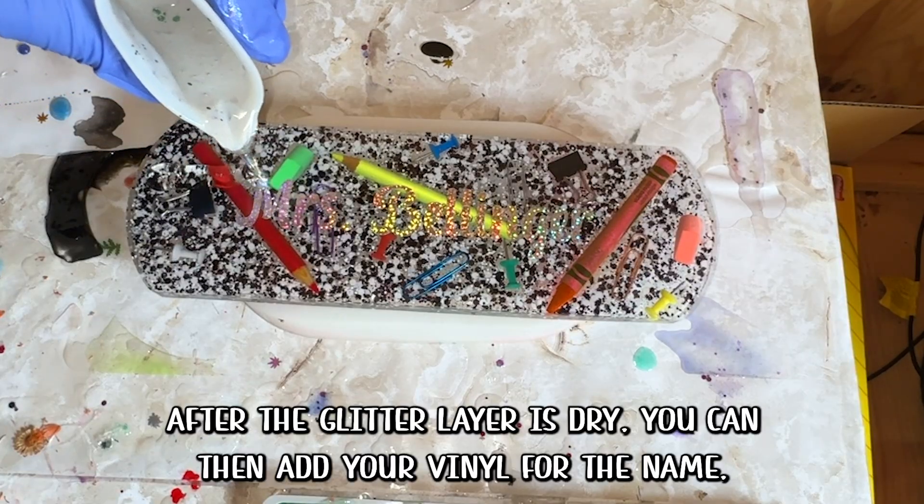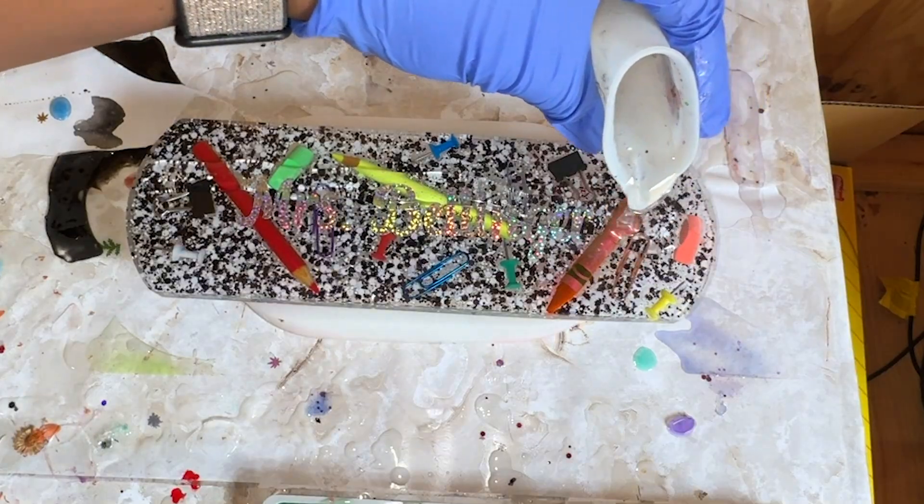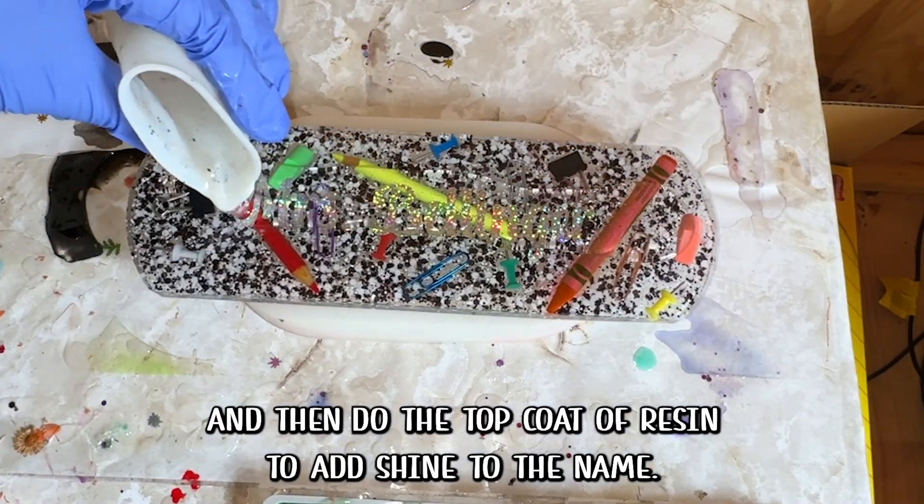After the glitter layer is dry, you can then add your vinyl for the name, and then do a top coat of resin to add shine to the name.